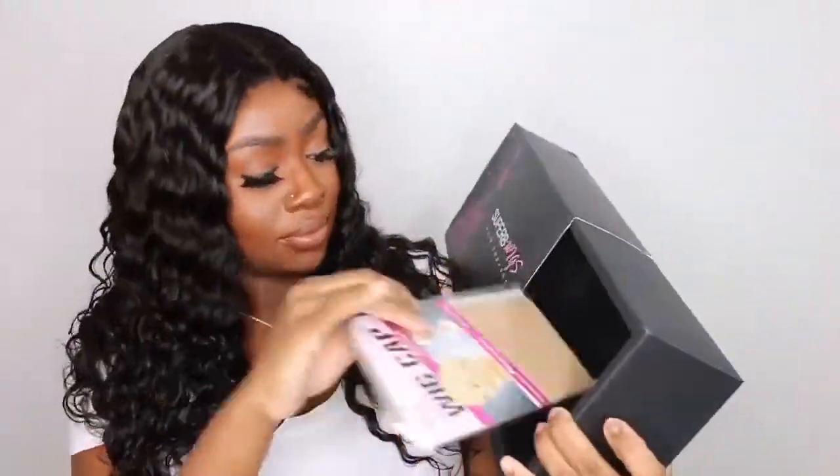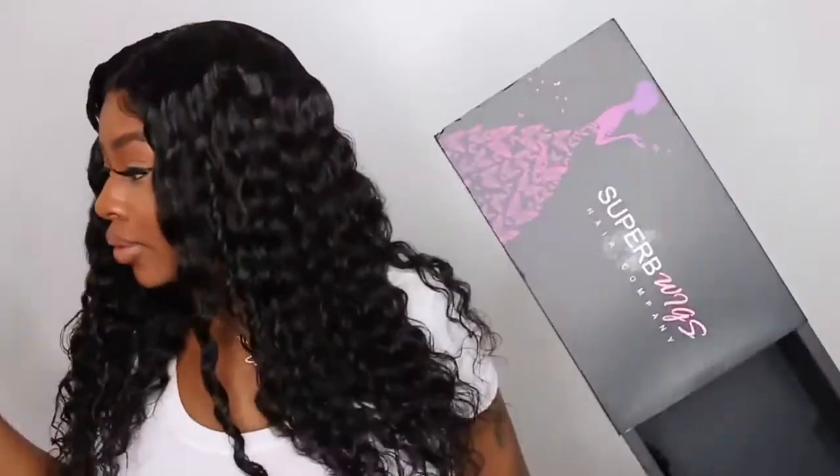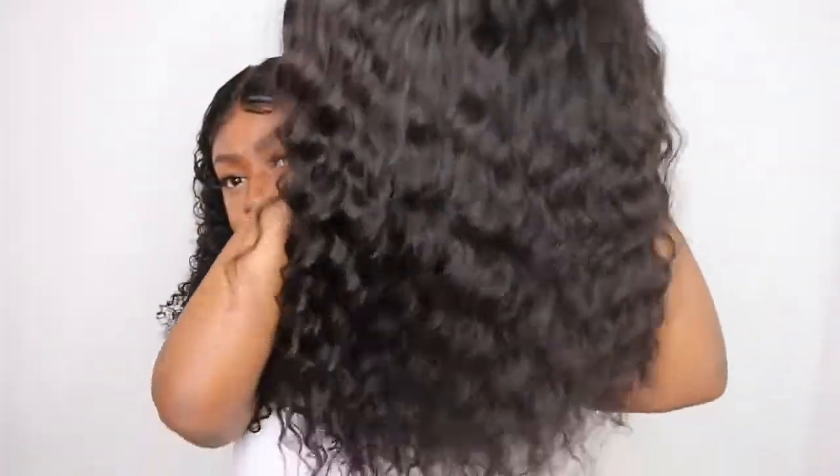Hey guys, welcome back for yet another video. Today I am working with Superb Wigs. They sent over this gorgeous package here and the wig is actually on my head. Can you find where the lace starts? I think this is absolutely gorgeous. As you guys can see, they did give us a few little goodies and this is the wig in its natural state.